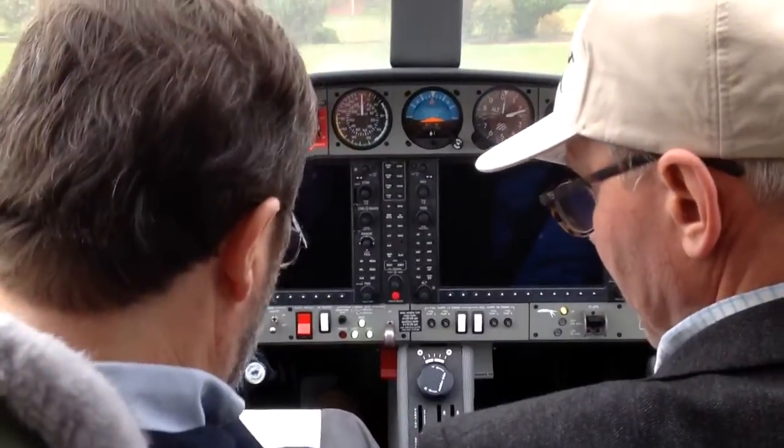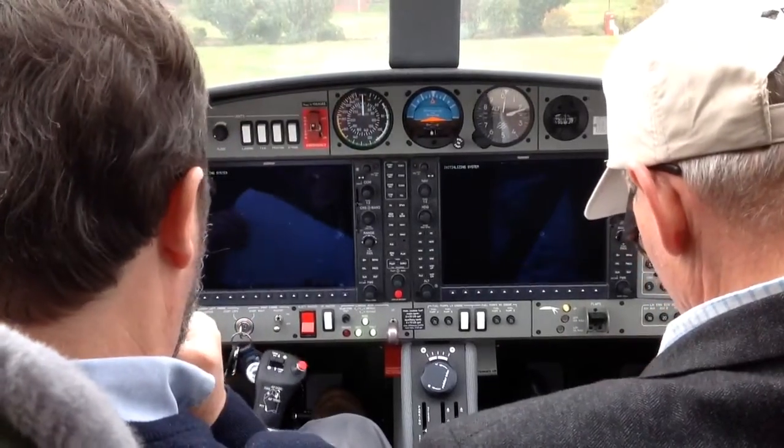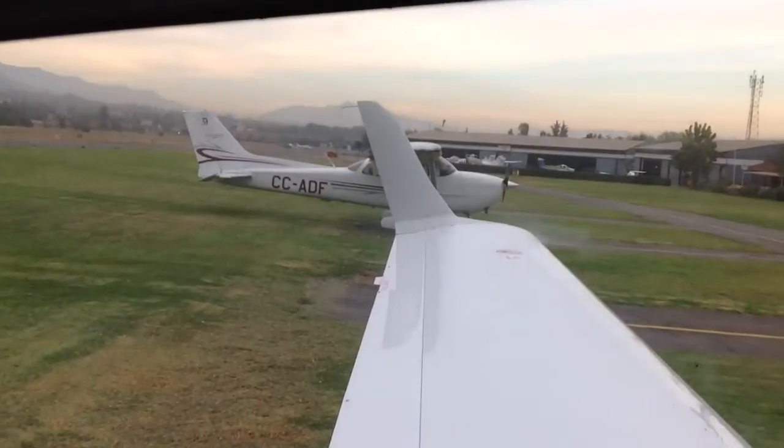Radar pedals are adjusted. Does it work? Flight controls — check. The trim is set for elevator trim and rudder trim slightly to the right.